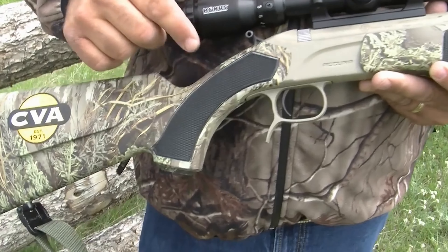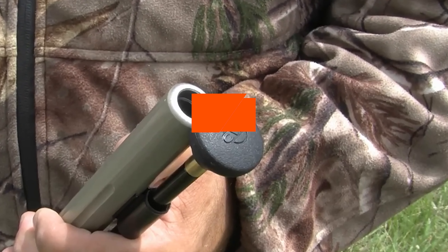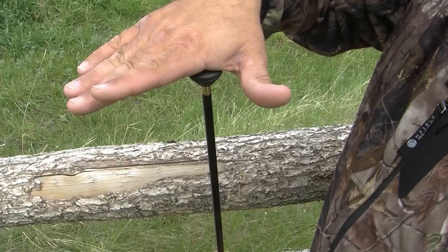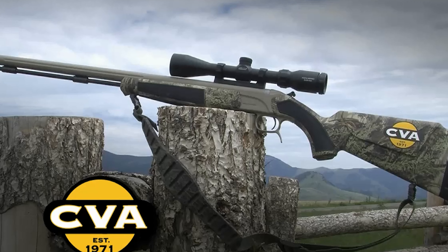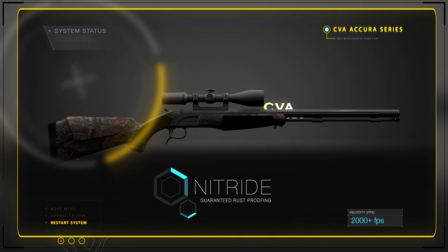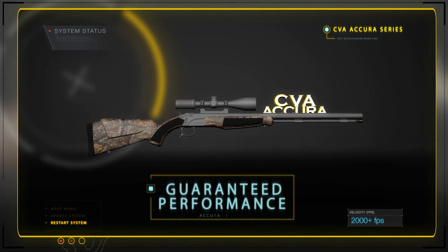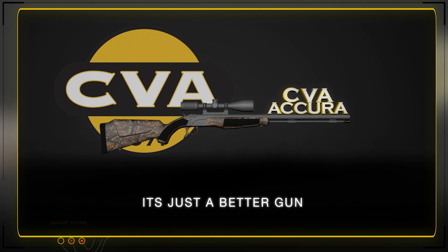This is especially nice for hunters who live in wet climates. Like the Paramount, the 26-inch barrel for the Acura MR-X is free-floated and has a threaded muzzle to accept the new Paramount muzzle break. As you can imagine, these rifles have excellent accuracy potential and are great options for hunters who want great extended range performance without stepping up to the heavier, much more expensive CVA Paramount.